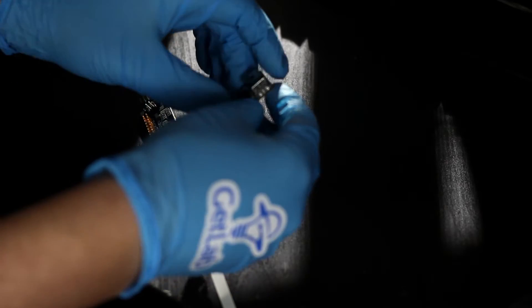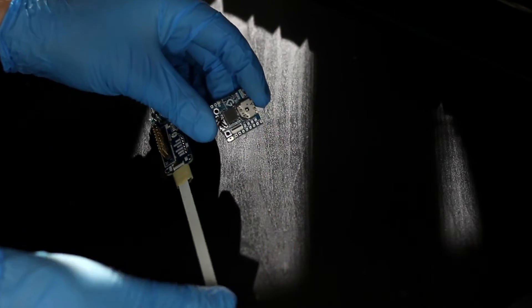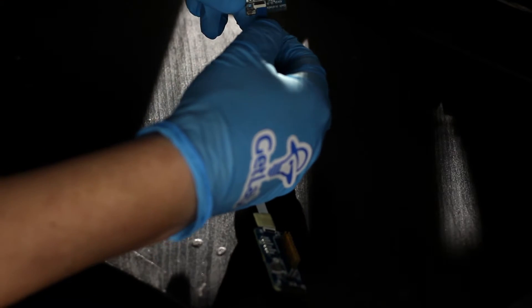Now do the same on the Pure Thermal One board. On both the ARM breakout and the Pure Thermal One, the ribbon cable's contacts will be facing down towards the PCB.